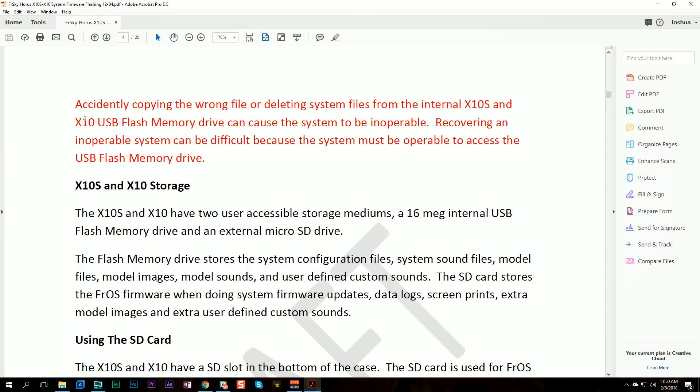Big warning here in red letters: as we go through this process we're going to be moving files onto and off of the flash memory of the X10S, and if you screw that process up, the operating system of the radio can stop working. That's a problem because the radio needs the operating system to access the USB. So if you screw this up you can basically brick the radio — you won't be able to fix it because you won't be able to get out the USB to fix the thing you screwed up. Be real careful that you do the steps as shown and don't just delete something willy-nilly and lock yourself out of a $400-$500 radio.